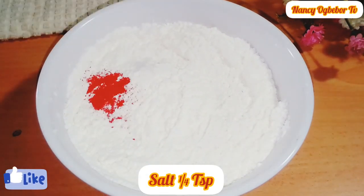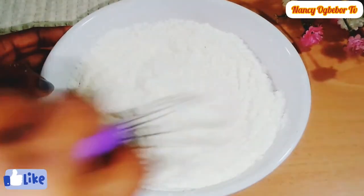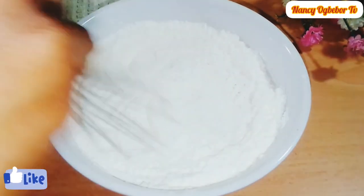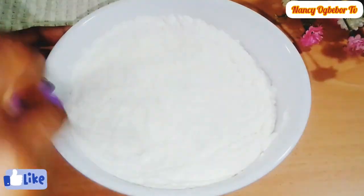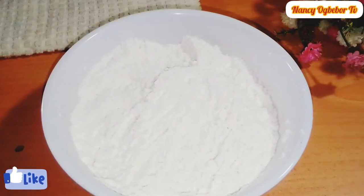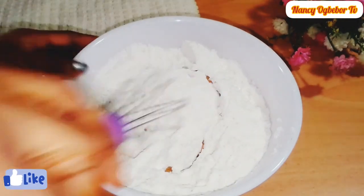Add salt to taste. The food coloring is optional but it gives you that classic color of custard. Next I'll be adding in my vanilla flavor — you can use any other flavor of your choice.